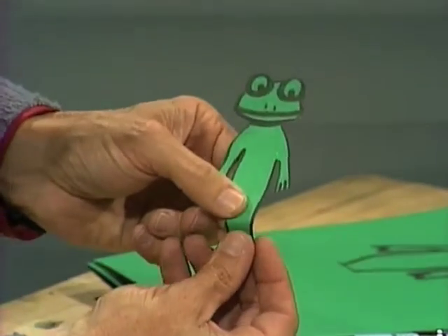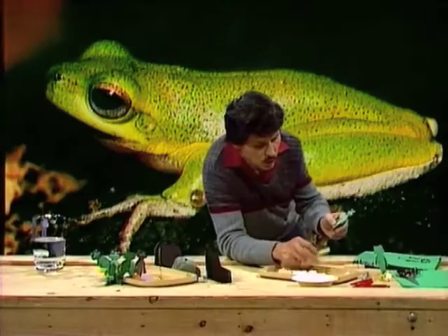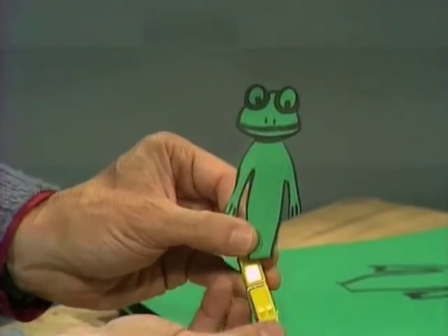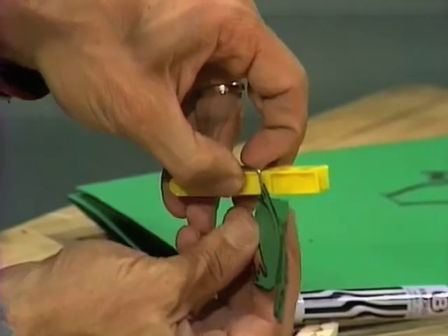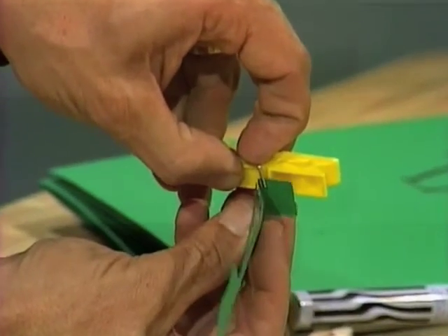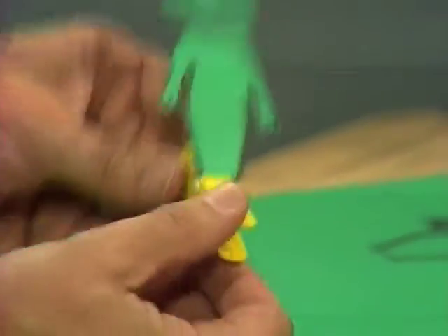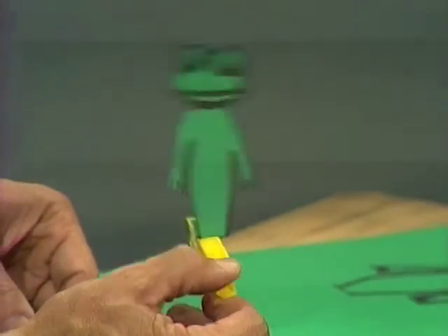All you need to do is fold over the bottom of the body like that, then take one of these clothes pegs and lift up one of the springs here with your fingernail — like that. You find that you can lift it up and then poke the folded end of the cardboard frog into that spot. If you bend him back a little bit, you'll find that even when you close the clothes peg, he stands up fairly straight.